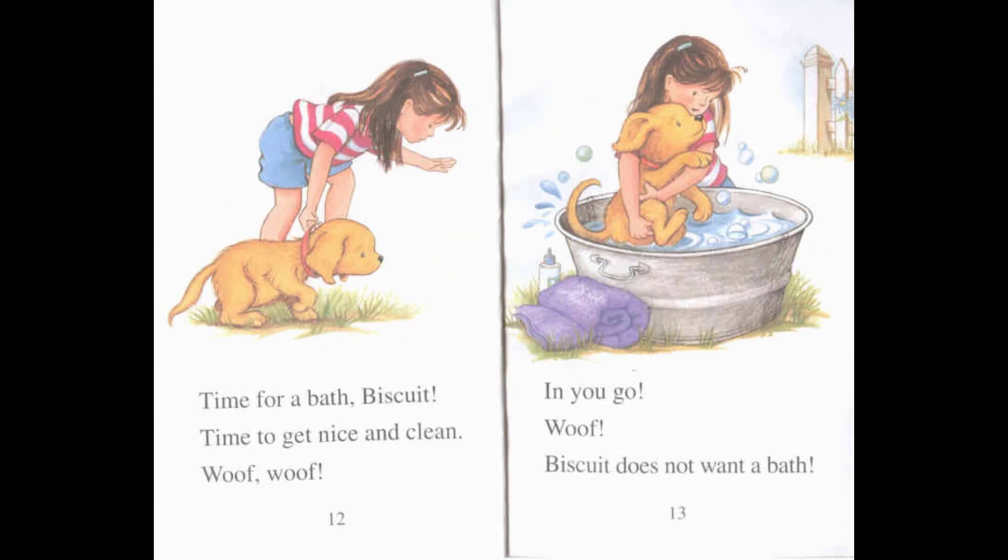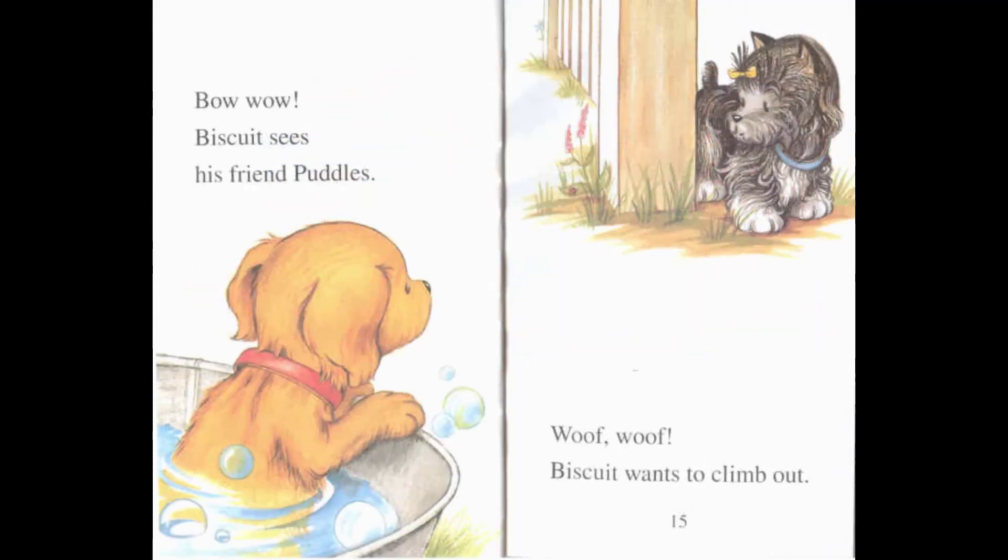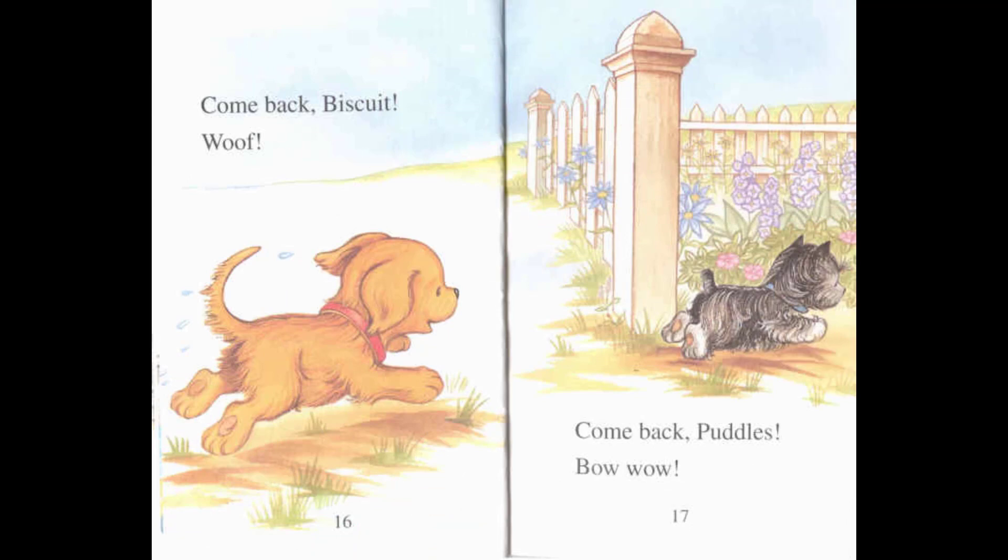Woof, woof. Time for a bath, Biscuit. Time to get nice and clean. Woof, woof — in you go! Woof, woof — Biscuit does not want a bath. Bow wow! Biscuit sees his friend Puddles. Woof, woof — Biscuit wants to climb out. Come back, Biscuit!